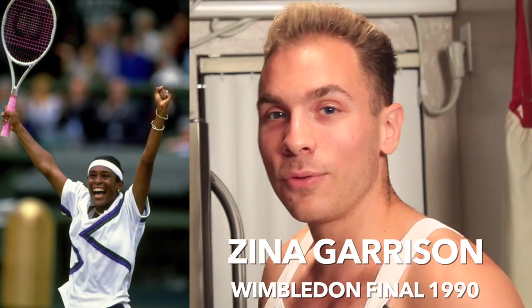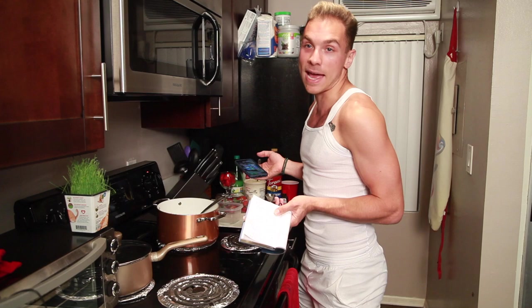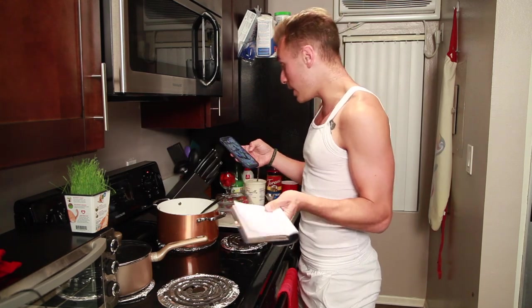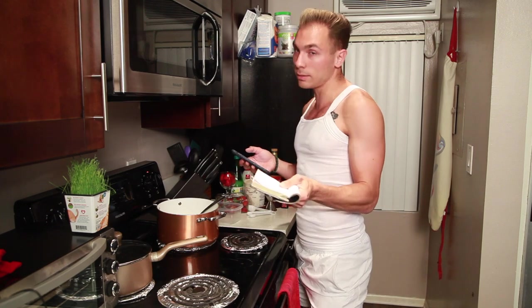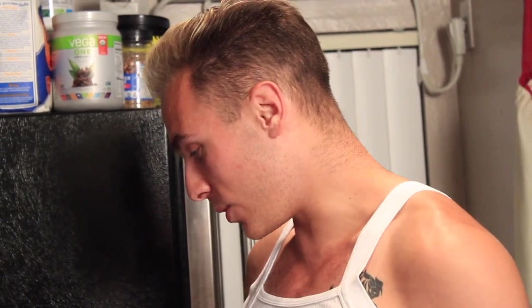Coming in at number five: Zina Garrison qualifying for her first final in 1990. I'm from Houston, Texas — Zina Garrison is based in Houston, Texas. She's a big deal. I'm a huge Zina Garrison fan, even though I wasn't alive when she qualified for Wimbledon. 1990! I am 99.9% sure that she beat the one and only Steffi Graf in the semifinals, which is terrifying if you think about it — just two years prior in 1988, Steffi Graf won a Golden Slam.